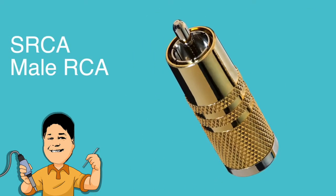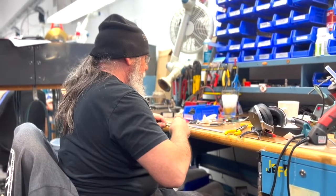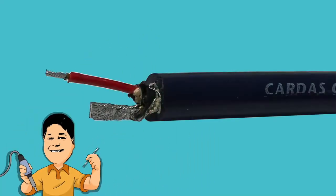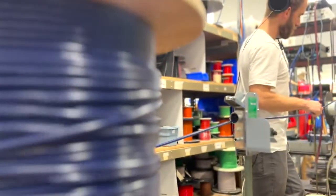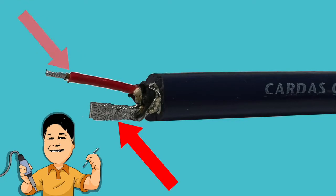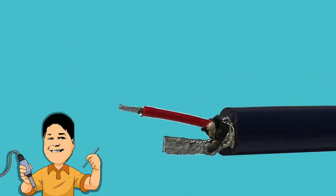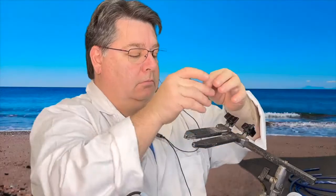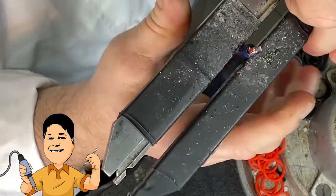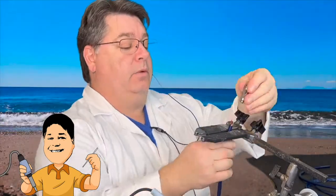Now let's terminate to an SRCA male RCA plug. Jesus's sidekick Jeffrey Jensen — who wouldn't be too happy if he heard us calling him that — has prepared Crosslink interconnect for this one. Crosslink is available in bulk from Cardas Audio and is a great cable for making your own interconnects. Again, the shield has been joined with the ground conductor, and notice that the positive lead is longer, as this suits the internal dimensions of the SRCA. Set up on the beach, Jesus loads the connector into the clampy thing and again preloads the solder cup.